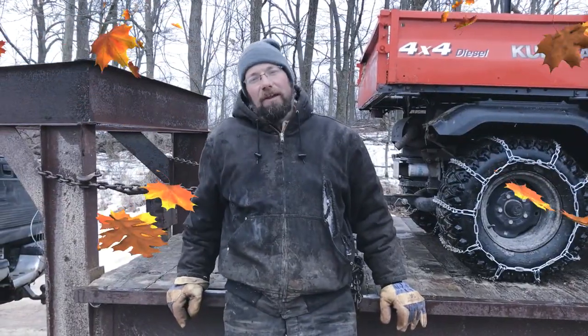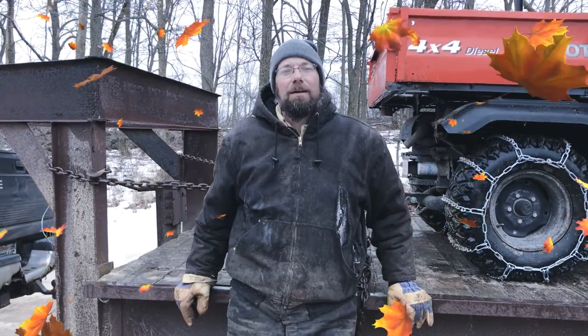I'm Bill from My Fine Homestead and thank you for watching Part 2 of Maple Syrup Season.